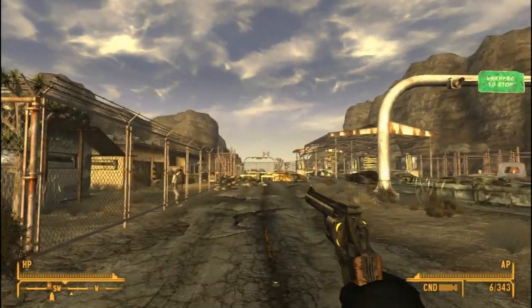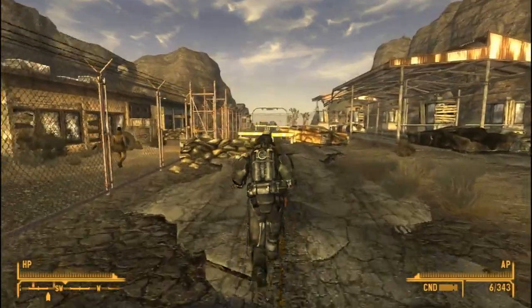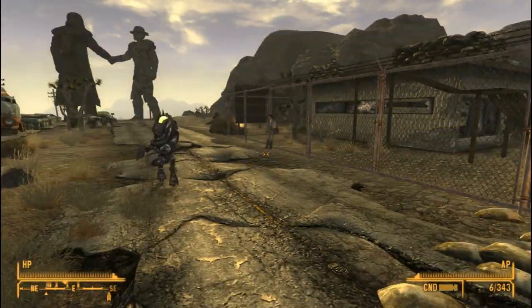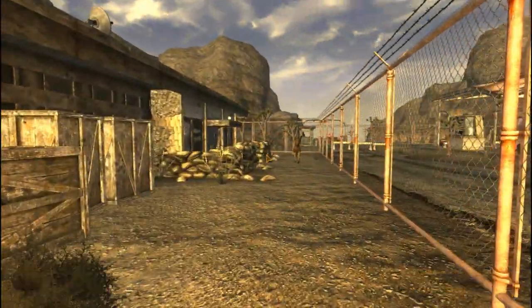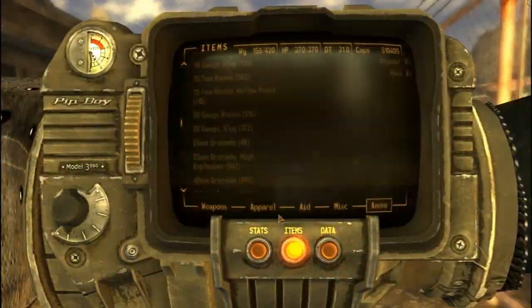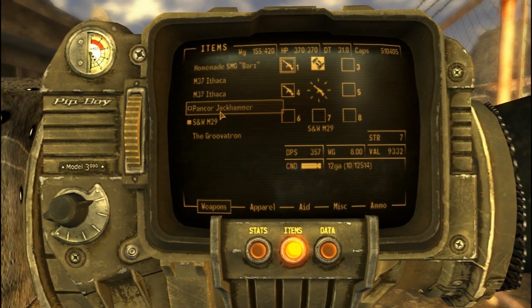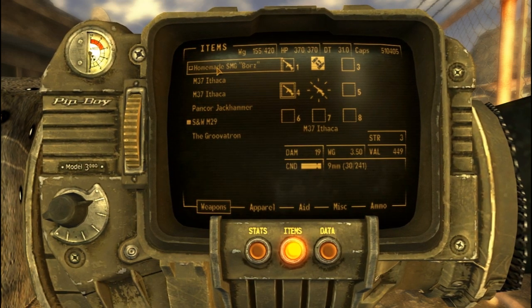We're gonna be checking out Express Delivery, which is a mod we've tried out before. We're out of quest mods and we need something to do while trying things out, so I'll be delivering some packages while testing our new weapons. Apparently my weapons don't feel like sticking to my body.